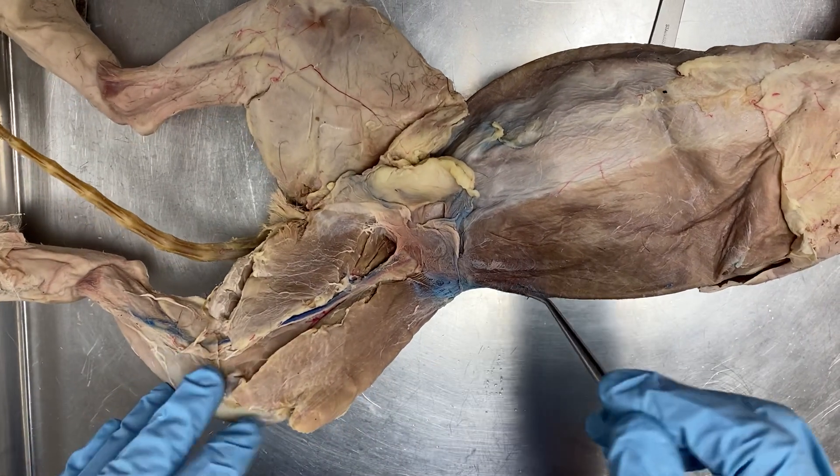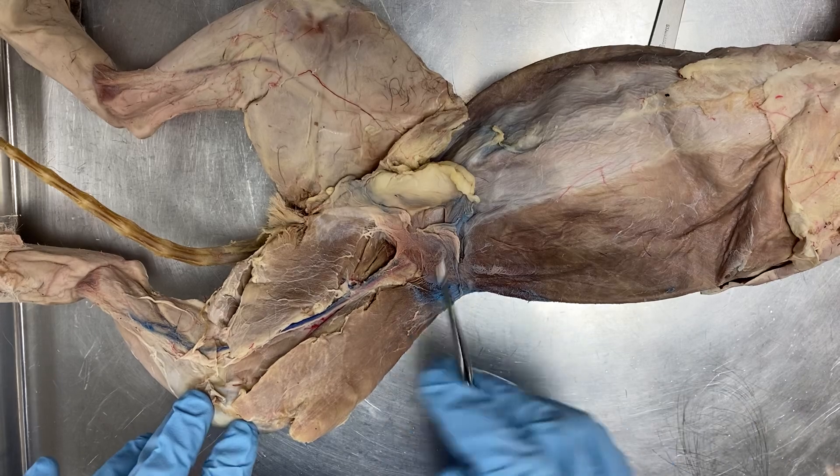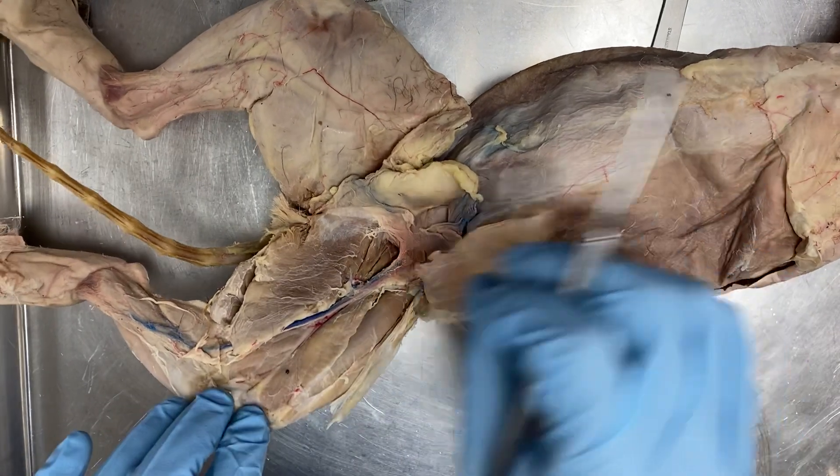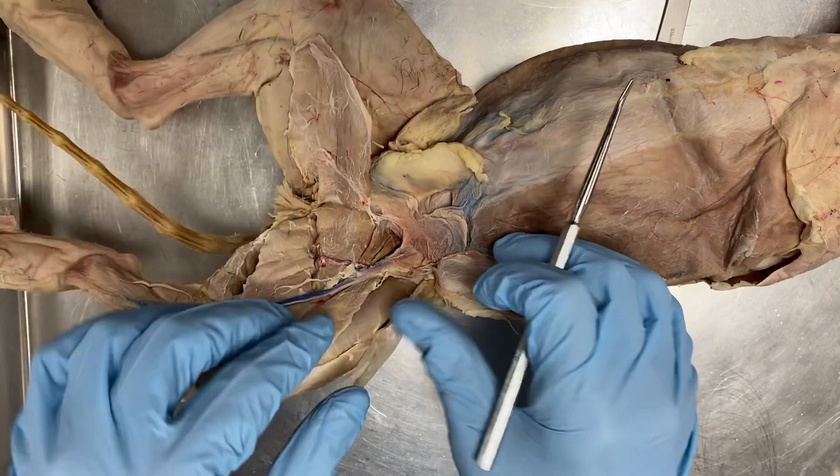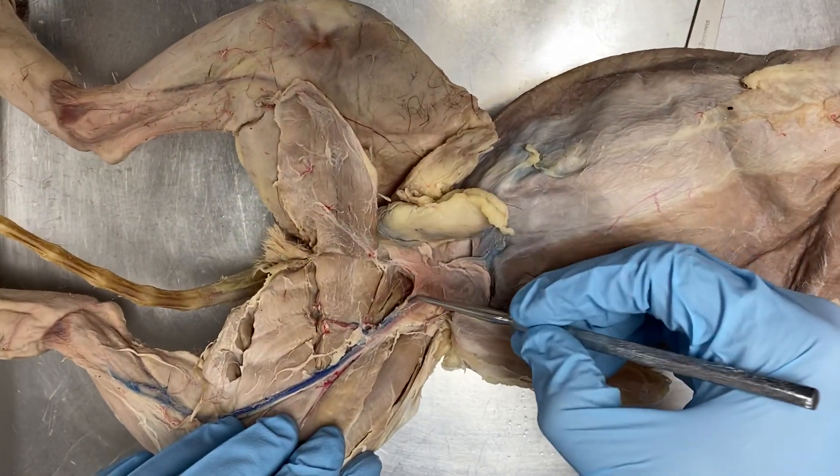Let's start just like we started dissecting — this muscle here is the sartorius. We pull this one back; you dissected the gracilis, remember, down in here.